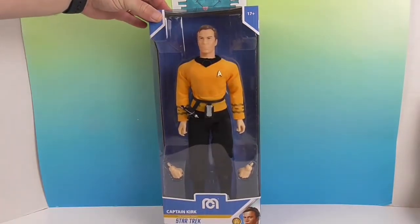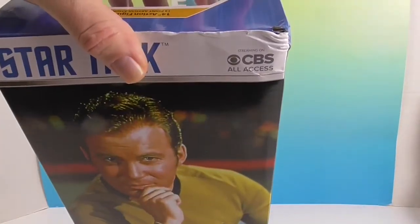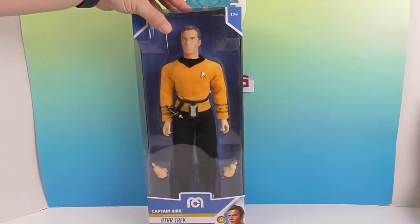You can tell he's new and not like the old ones because it has the CBS All Access logo — that is the brand's newer streaming service, so this is a more recent release.